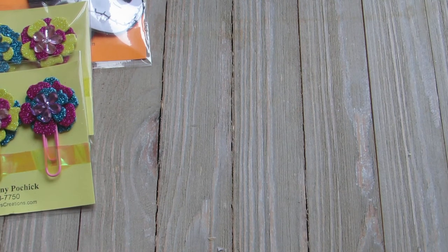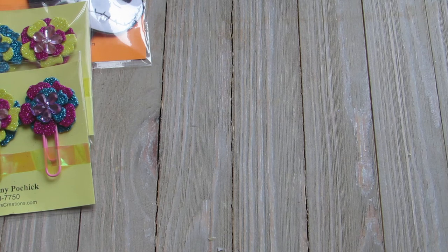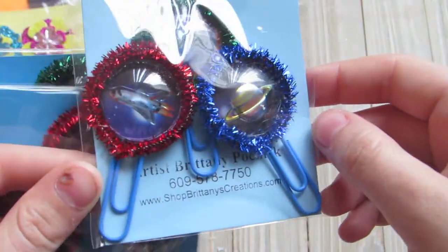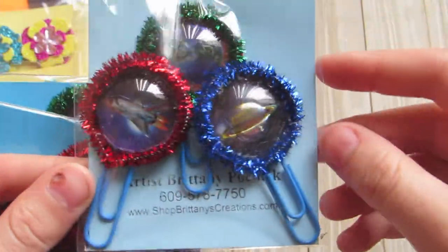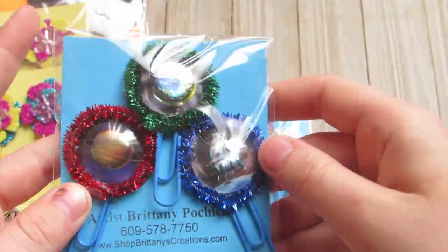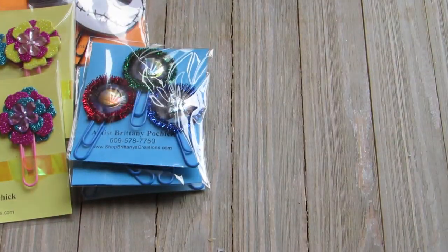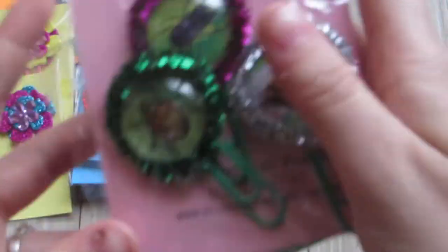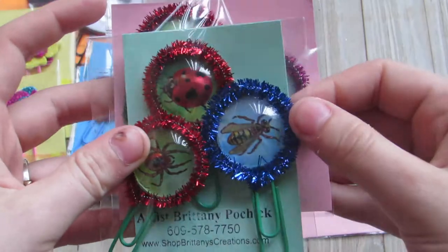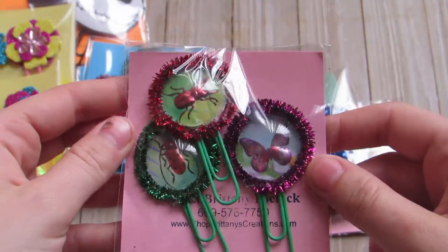I did three sets of three using the round puppy stickers from the dollar store and turned them into paper clips with pipe cleaners around them. One set is space themed — so there's planets and space themes. Then I did bugs and insects — there's this one, that one, and that one.